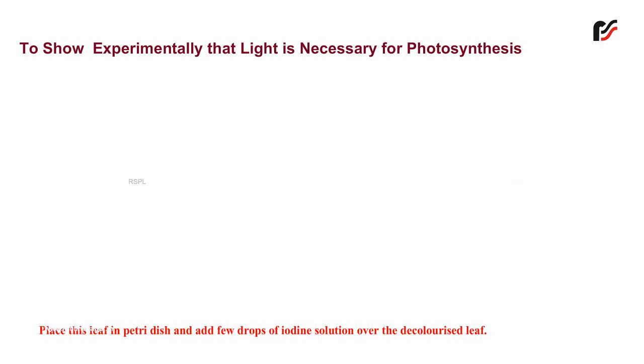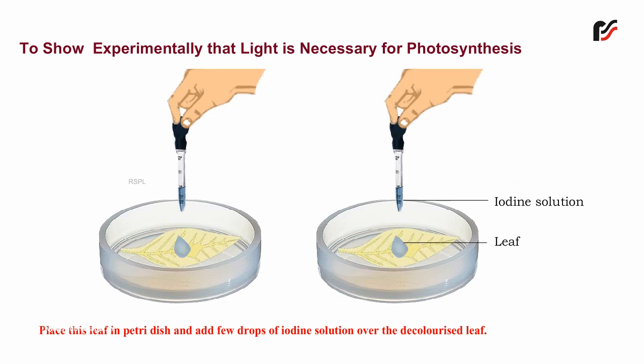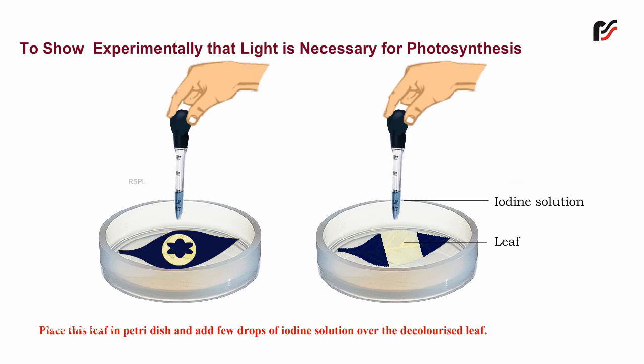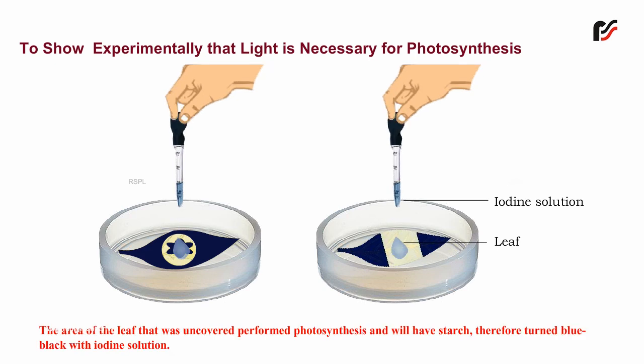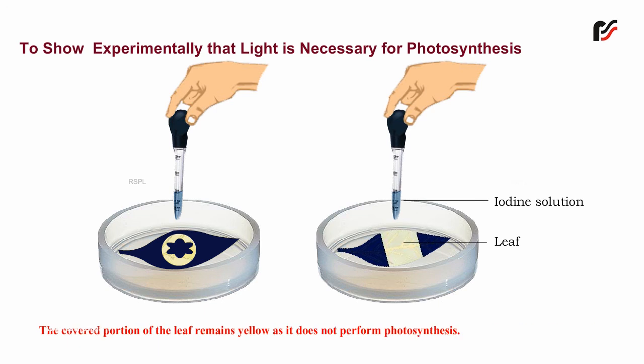Place this leaf in a petri dish and add a few drops of iodine solution over the decolorized leaf. The area of the leaf that was uncovered performed photosynthesis and will have starch, therefore turning blue-black with iodine solution. The covered portion of the leaf remains yellow as it does not perform photosynthesis.